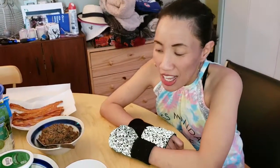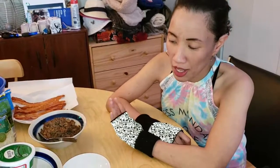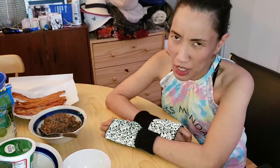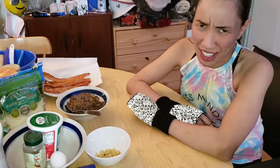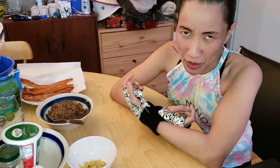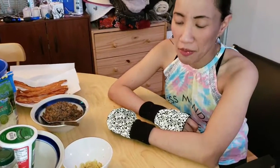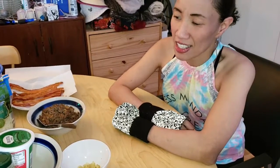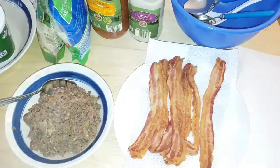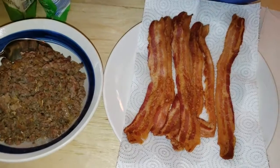We got the recipe from my friend Chris — she didn't want me to give her a shoutout, but I'm giving her one anyway because she told me about this recipe. It's going to be yummy. Here are your ingredients.